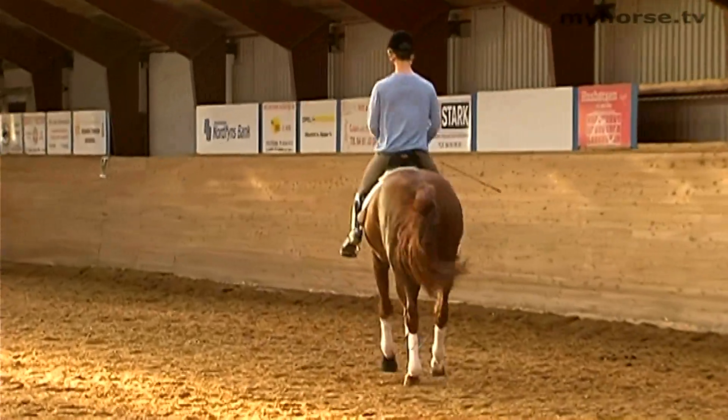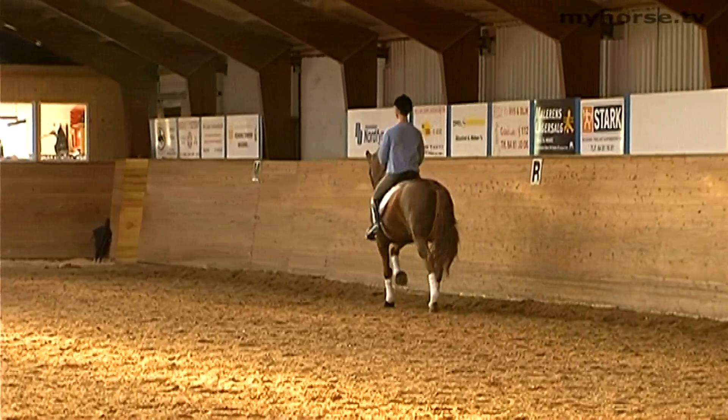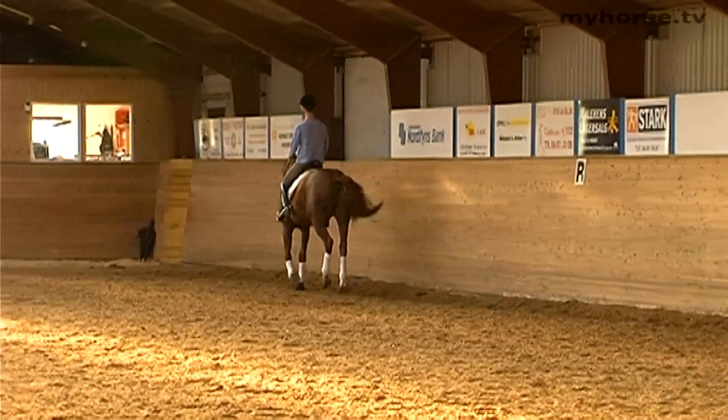When we do counter canters, we try to vary the speed so that we can ride faster and slower as we please, so that the horse doesn't get too passive in the counter canter.